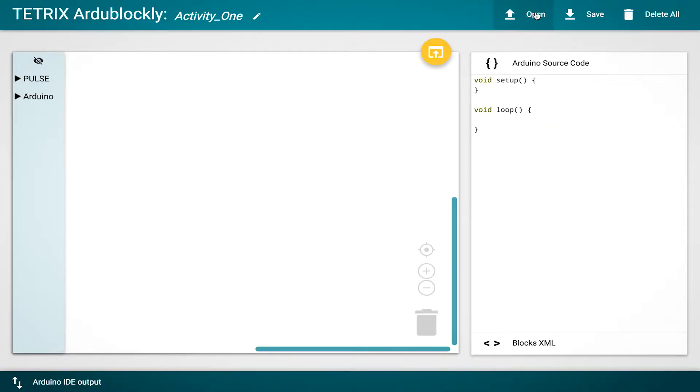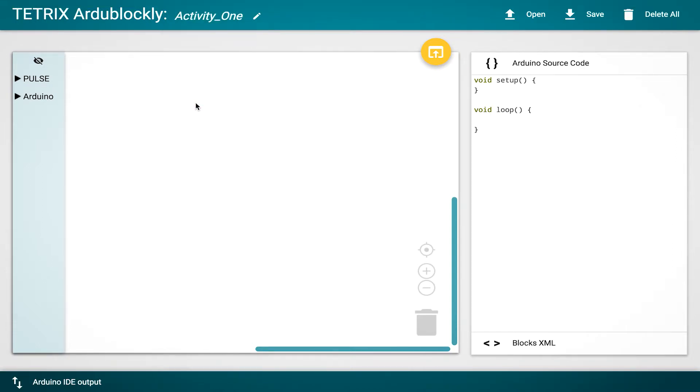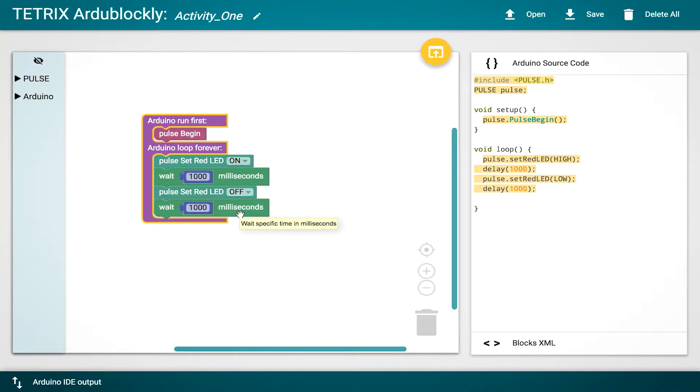I'm going to reopen Activity One from examples. This first program tells it to begin, access the red light, turn it on, wait 1000 milliseconds, turn it off, wait another second, and then loop — creating a blinking activity. This is often referred to as a 'Hello World' activity because it's typically one of the very first things you do as a coding programmer. I'm ready to go ahead and download this to my Pulse.